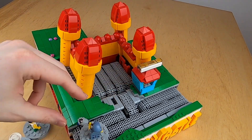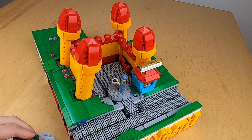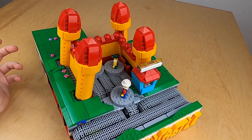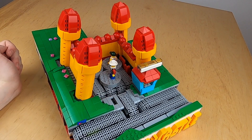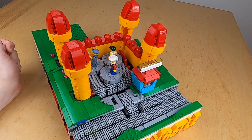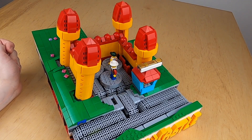So when you're putting a minifig in front of the sensor, it registers it. You can do so up to three times, and once people are inside, they bounce four times, and afterwards they get out again.